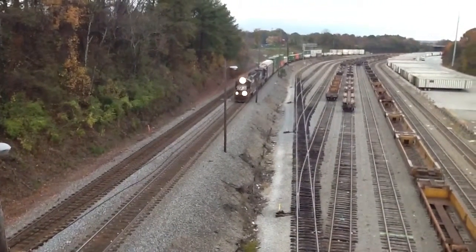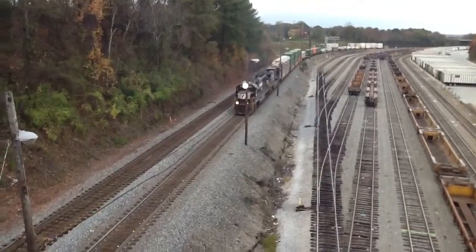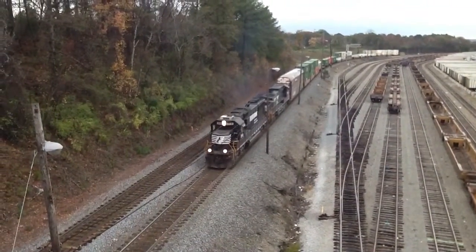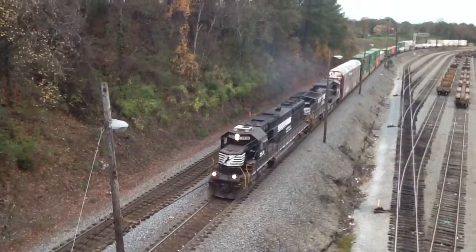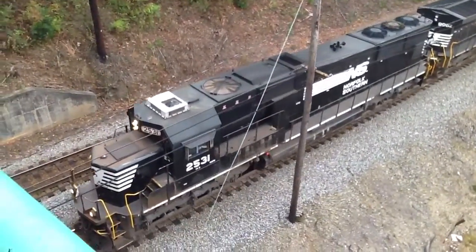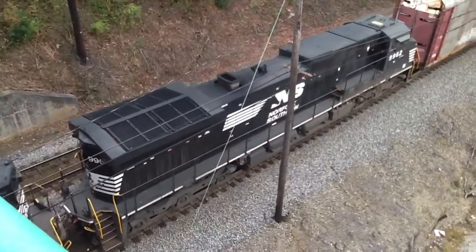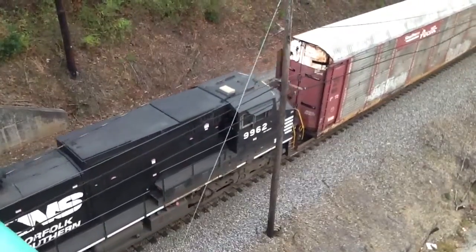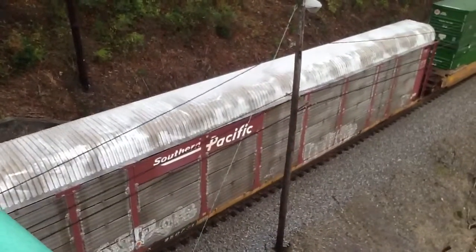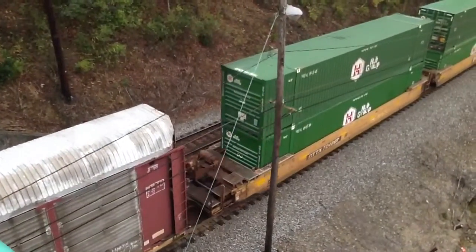Here we have NS-i85 Extra 285. We also have NS-i85 Extra 276 — these are the ones we have to use. We also have NS-i85 Extra 29.